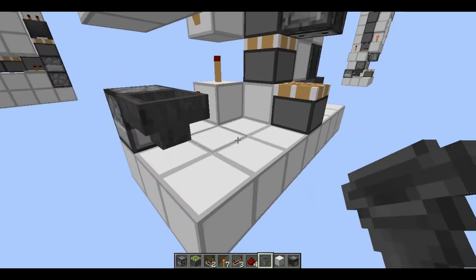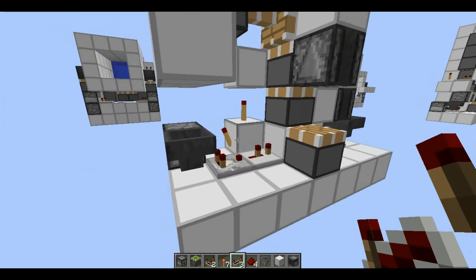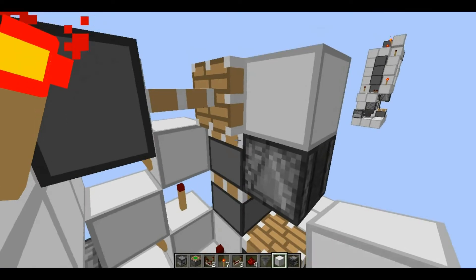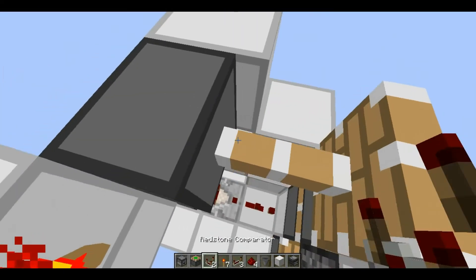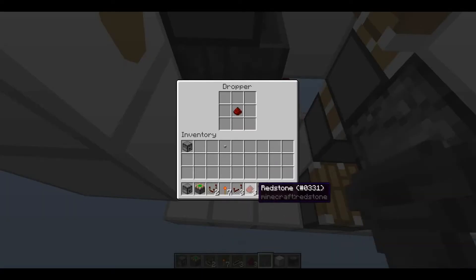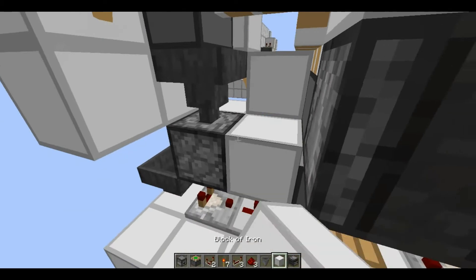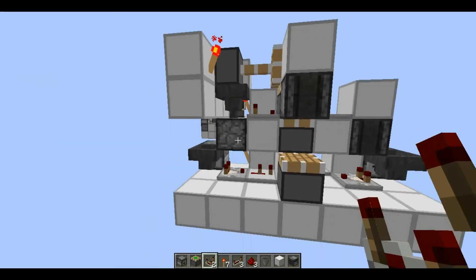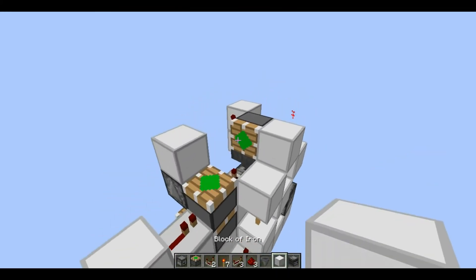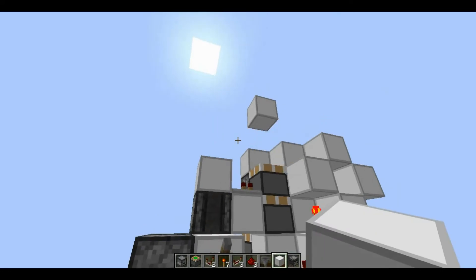I need a hopper, so just put a hopper going into here. Get another monostable circuit and just put a comparator with a repeater. This should get the double piston extension, but you still need to do the retraction — the first retraction. Put another monostable circuit right here and a block going into here with any item, then put a comparator right here. That should be it for this part — so it's going to retract: extension and then retraction.